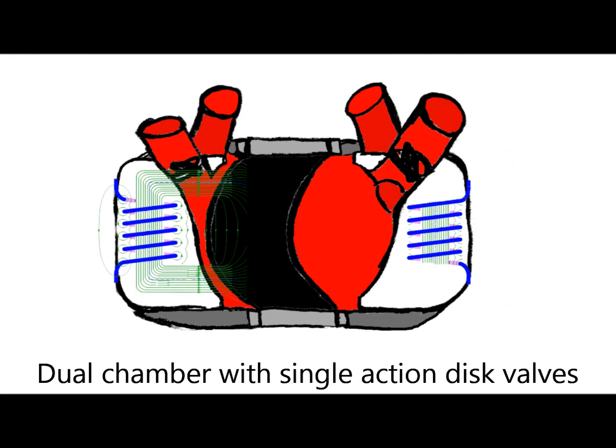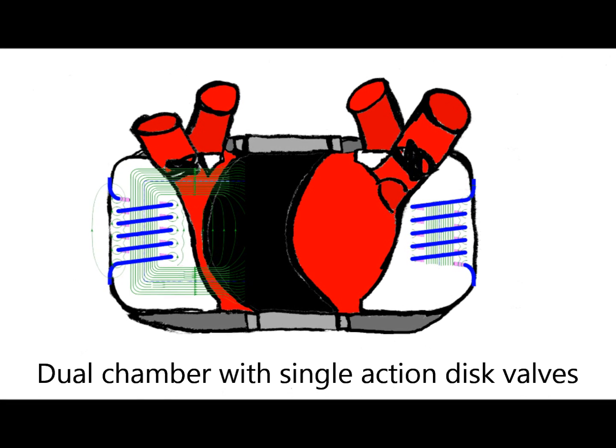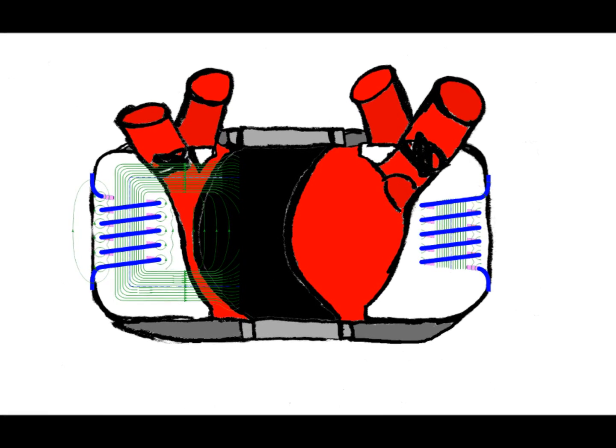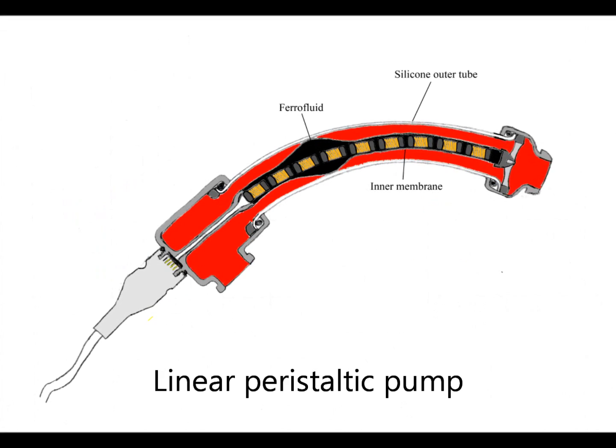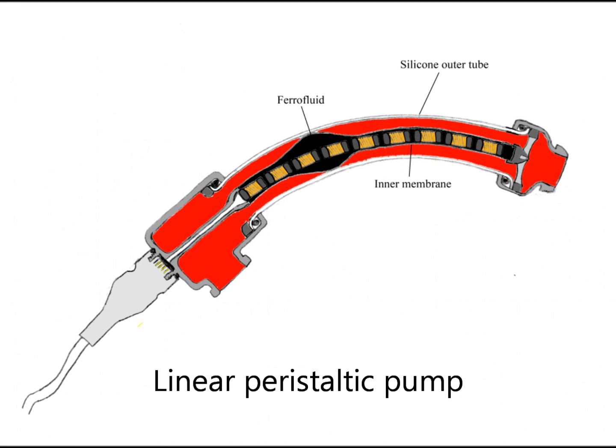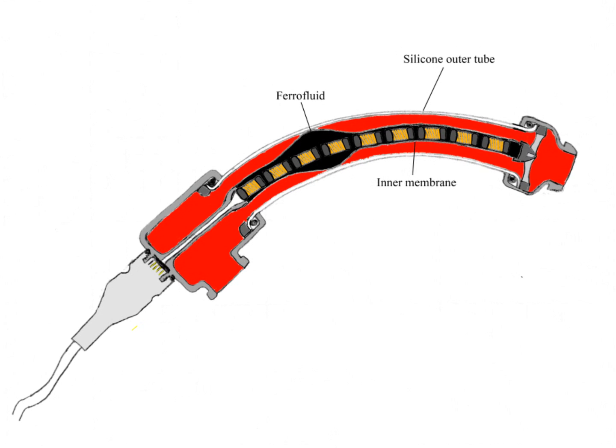A traditional dual chamber pump can be made with single action disc valves similar to a traditional heart pump. Or a linear peristaltic pump can be made that conveys the fluid along its axis and is flexible. I hope you'll continue to follow our progress as we move throughout this project.